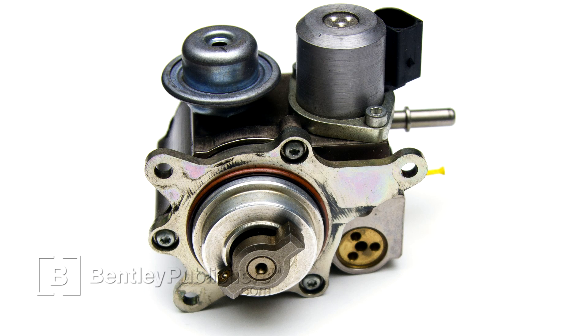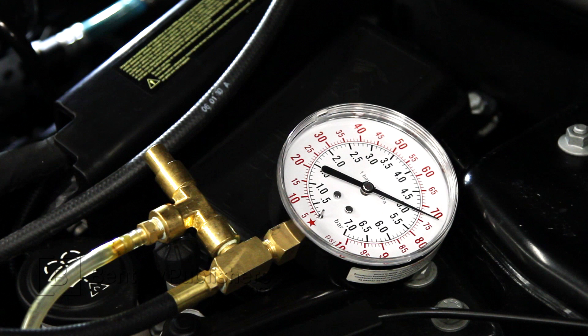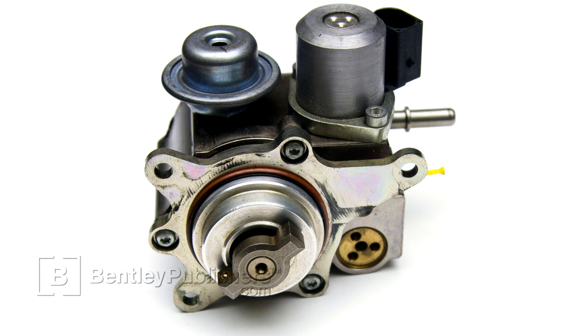Our testing confirms that the high-pressure fuel pump in this vehicle is faulty. Let's do a quick review of our testing and see how we got there. First, we used a scan tool to confirm that actual fuel rail pressure is below desired fuel rail pressure. Next, we installed the fuel pressure gauge and confirmed that the in-tank fuel pump was delivering the correct amount of pressure. With the correct amount of pressure coming from the in-tank fuel pump and a low reading at the fuel rail, this indicates a failure in the high-pressure fuel pump.